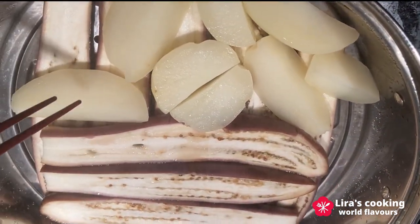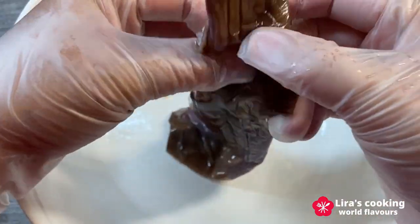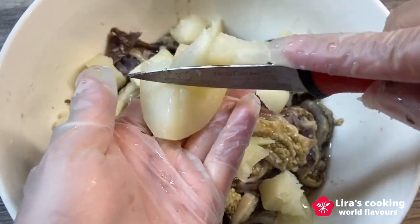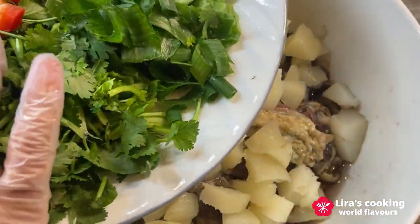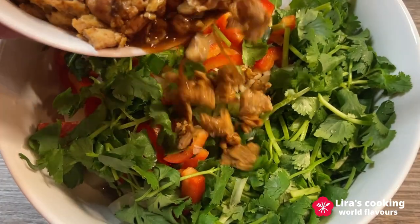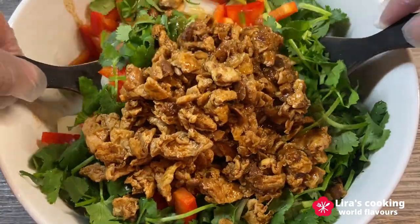Now the vegetables appear well cooked — you can easily insert chopsticks into them. Remove them from the steamer and let them cool briefly. Tear the steamed eggplants into slices by hand, and cube the potatoes. Add the chopped coriander, green onion, red bell pepper, and garlic. Pour in the egg sauce and mix everything together.